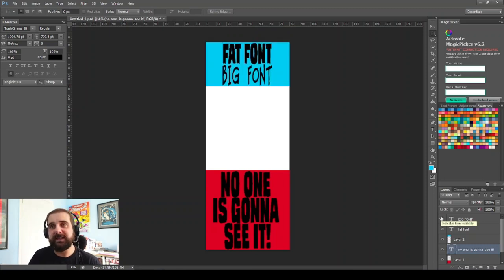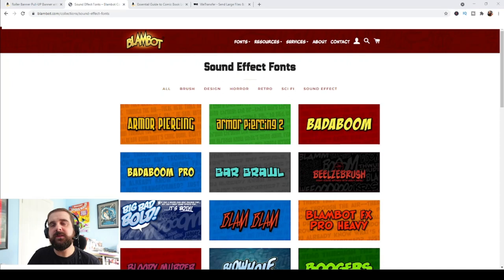The second point: preferably you want to put your name at the top of the banner in big chunky fonts. You also want to avoid really skinny fonts because the whole idea of the banner is so people can see you from a distance, especially at comic-con. Skinny fonts are going to get lost on the image.